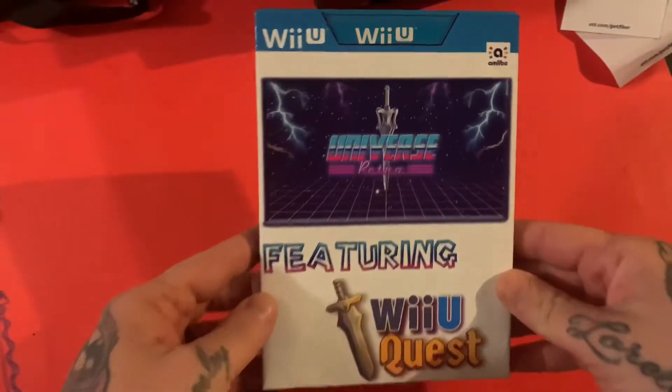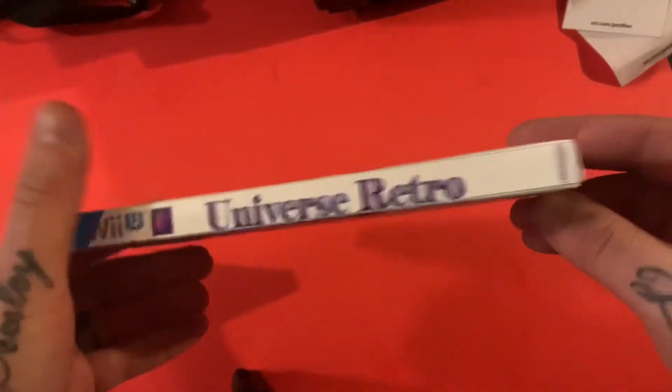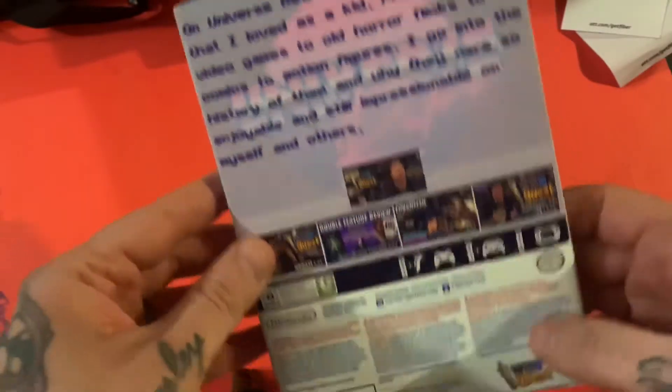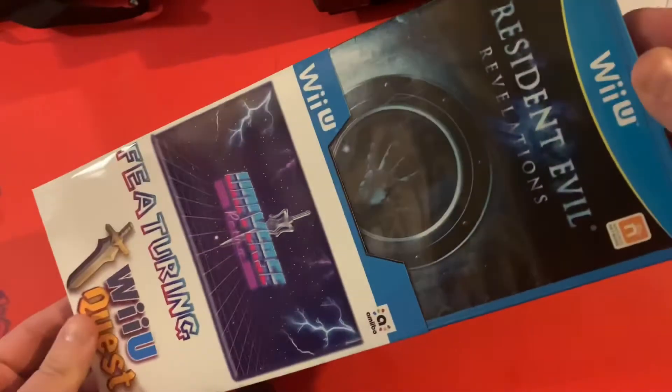They actually made a Universe Retro Wii U Quest dust sleeve that you guys can order too. On the front it's got Universe Retro featuring Wii U Quest, and on the back it tells a little bit about the channel and has some screenshots. You can just slide your games right in. They're super cheap — you go through Video Game Dust Sleeves and 100% of proceeds go to just the materials. The Nintendo 64 dust sleeves are only two bucks and the Wii U one is three. Go buy one, take a picture, and post it on my social media!